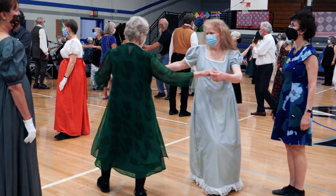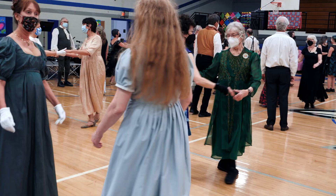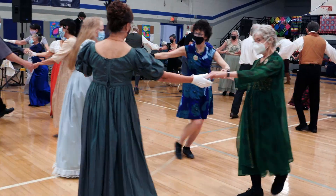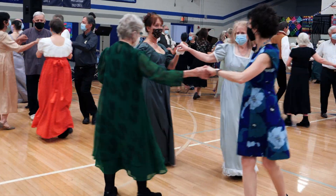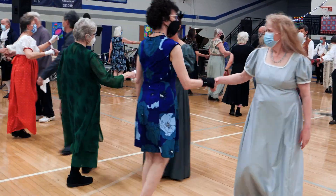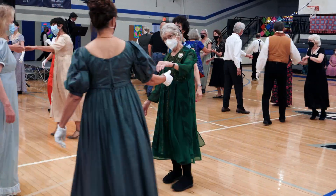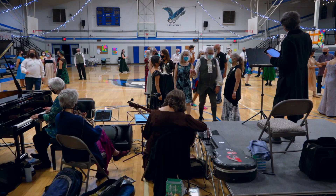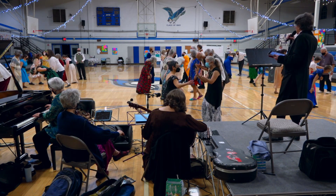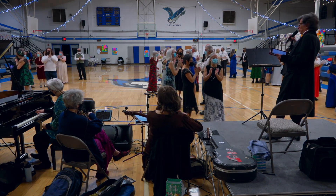Guitar solo. Well done. Draper's Gardens! Thank you. Beautiful play.